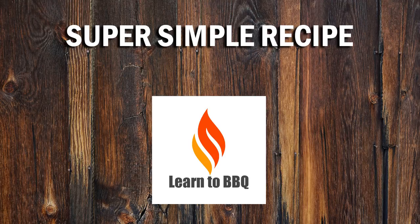This is Wiley from Learn to Barbecue. This week our super simple recipe is chicken thighs.